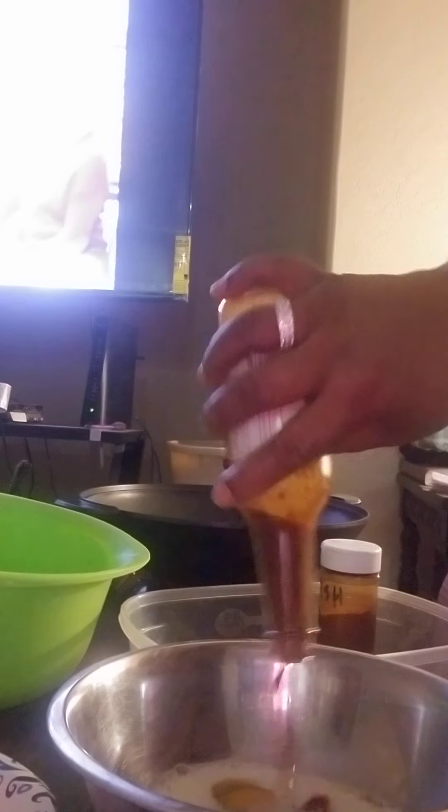I'm going to scramble this, and then I'm going to go ahead and put my mushrooms in here. Give those a toss.